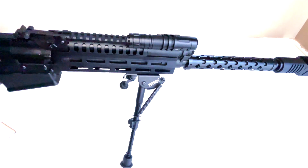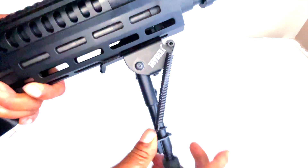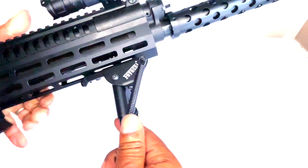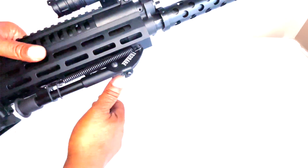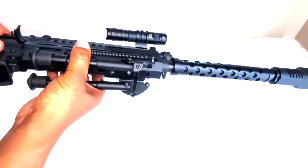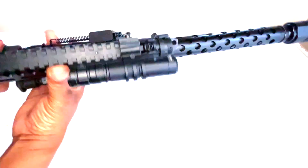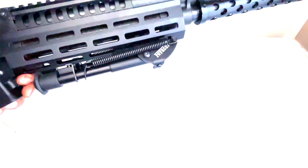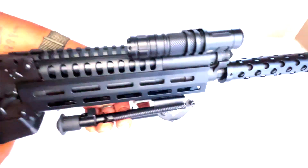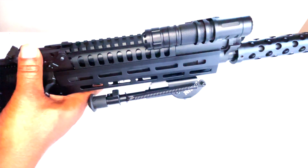I don't know what the weight rating is, but if it can hold up this gun it can hold up whatever. Let's close it up — closes real easy — and folds back to the side into a nice compact package. That is the Feyache bipod, check them out.